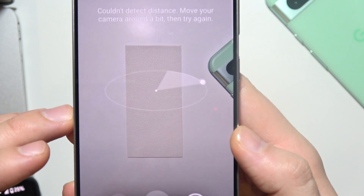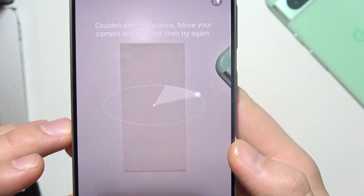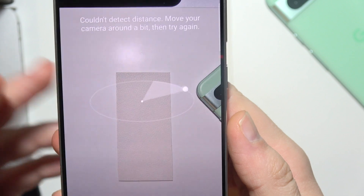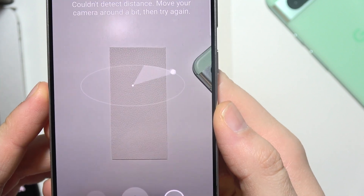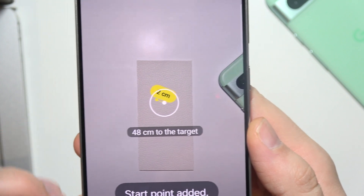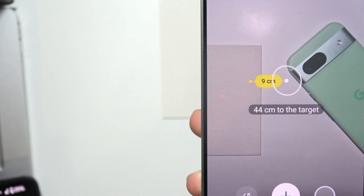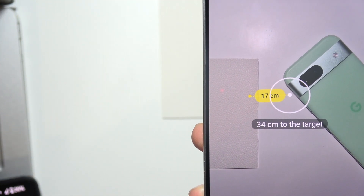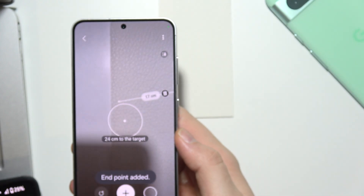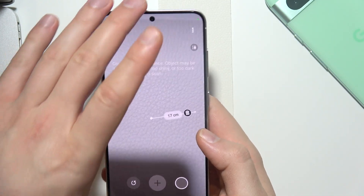I have to put it a little bit higher — it cannot be too close to the surface. Wait for the detection, then click on plus. Then if you select something, move your phone and click plus again. And it's finished — that's how you can use it.